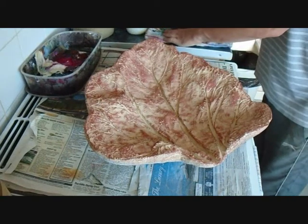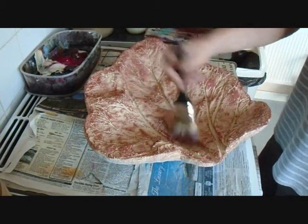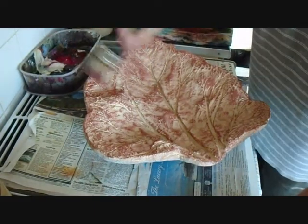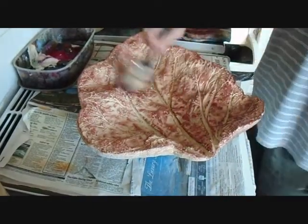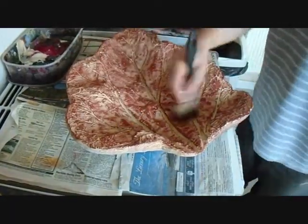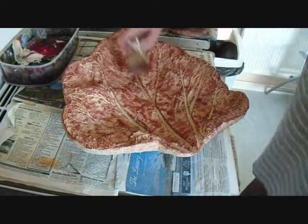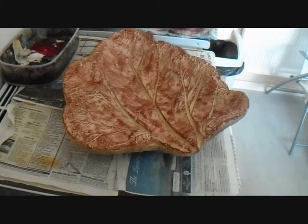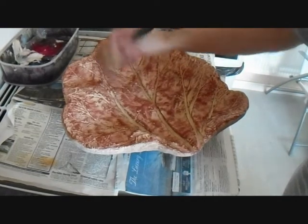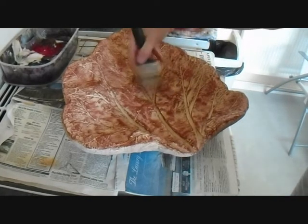Here's the second coat of burnt sienna — just dust it over. I think of dry brushing as like getting an airbrushed effect, so you're just sort of dusting over. I'm going to put just maybe one more coat. When you're happy with what you've got you can move on to the next colour.